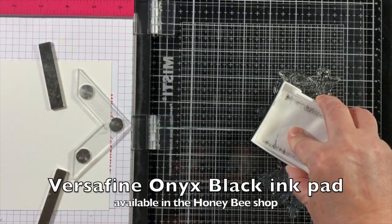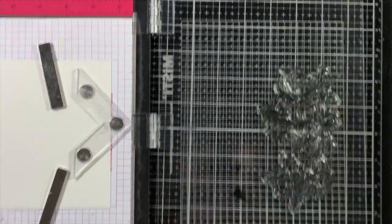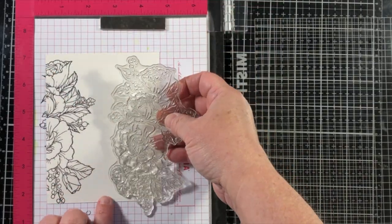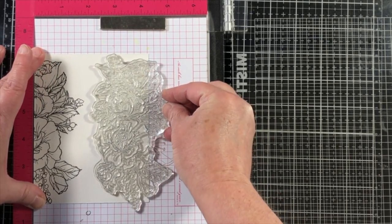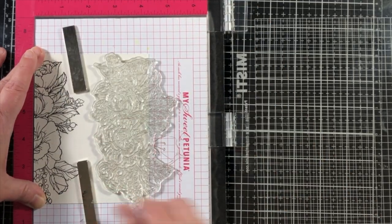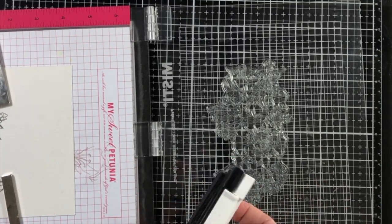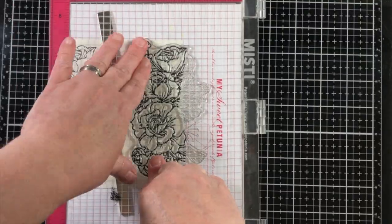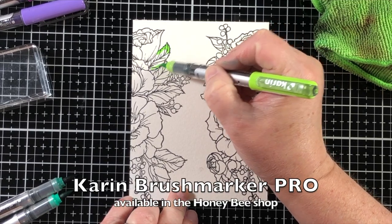I'm going to stamp this beautiful floral image on some Arches watercolor paper. I'm using Arches because it is a great paper that holds a lot of fluid, meaning I can blend colors on top without worrying about it scraping off. To do the stamping, I've placed the watercolor paper in the original MISTI — stamping part of the image on the left side and the opposite on the right side.